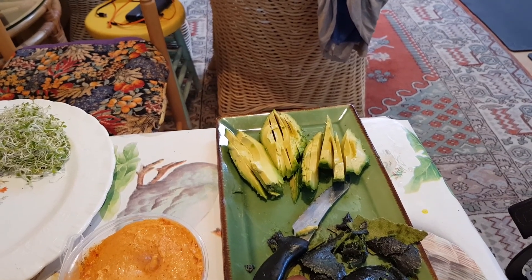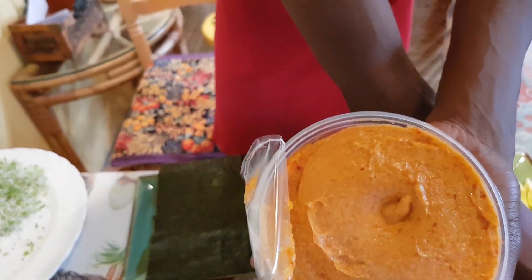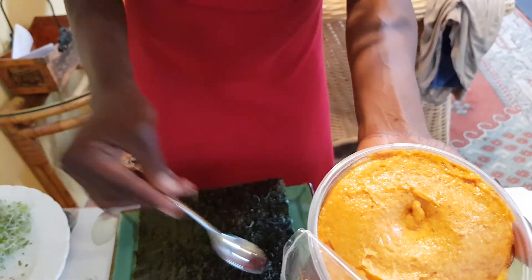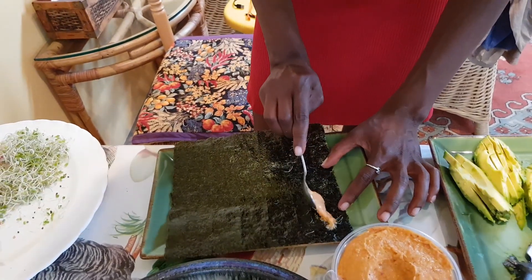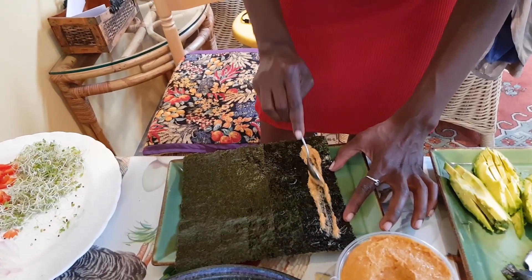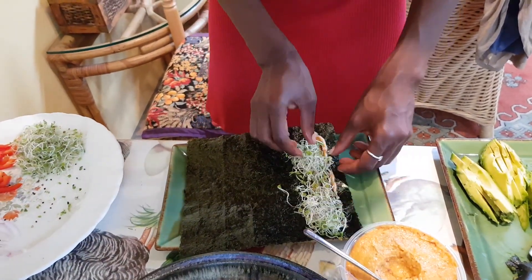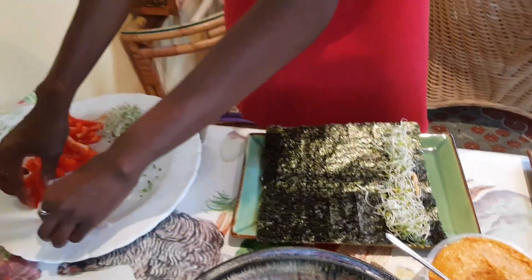Here's the sauce I'm using. Usually I really like making my own sauce and I recommend that if you have the time and a blender — check out some of my other recipe videos for those. But today we picked up a sauce at a local market. This is a raw vegan dip that's garlic-based, and I'm going to use it as part of the sauce for my sushi.